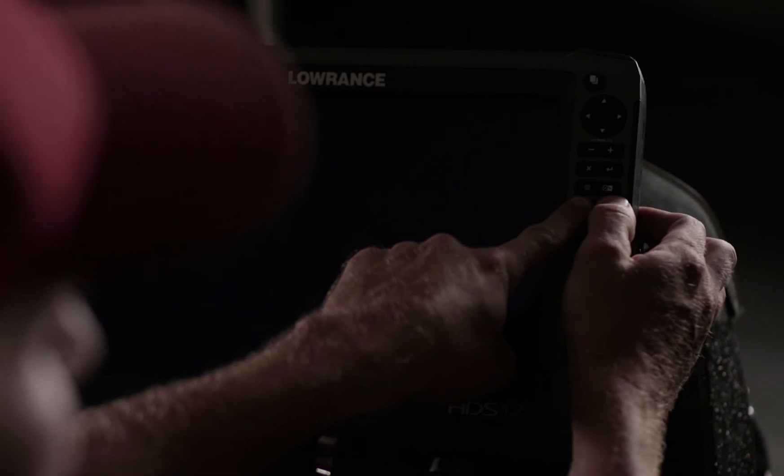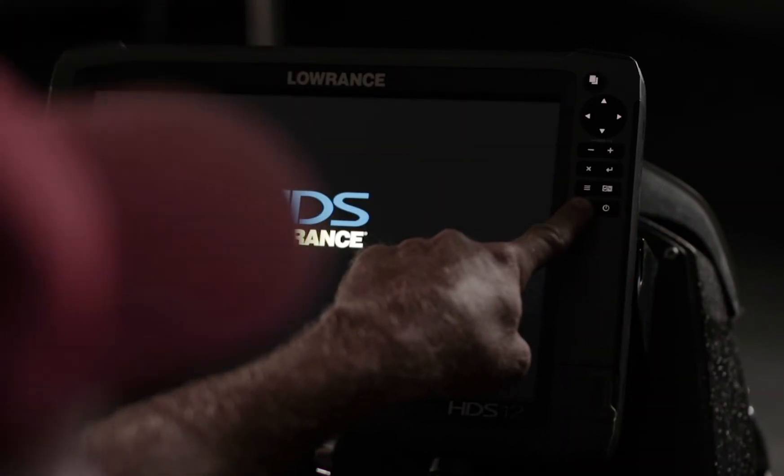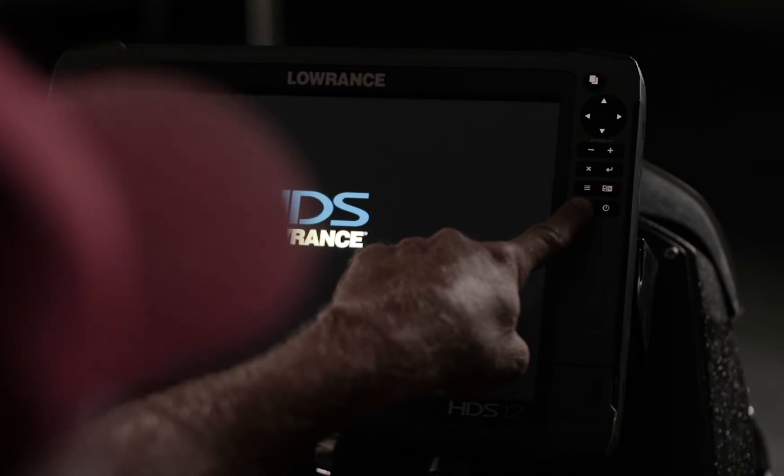Now I'm holding it down. While continuing to hold it down, I'm going to hit the power button to power the unit up. You're going to wait and hear a couple beeps. When you hear those beeps, you can actually let off of the flag button.